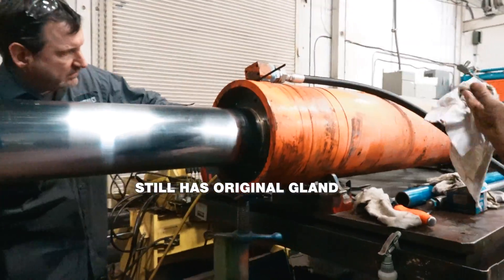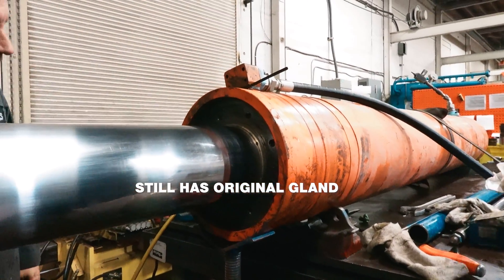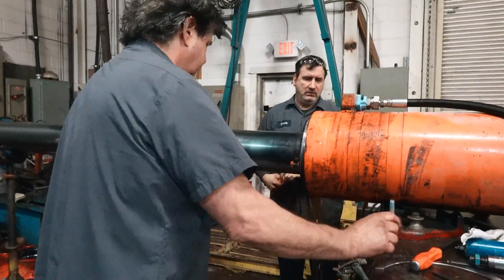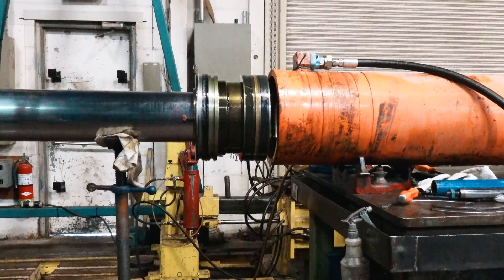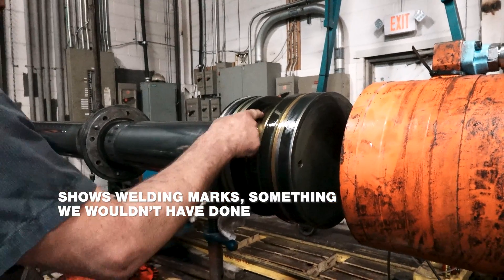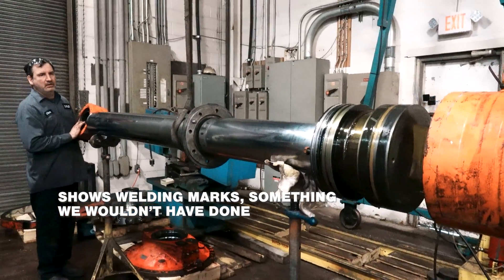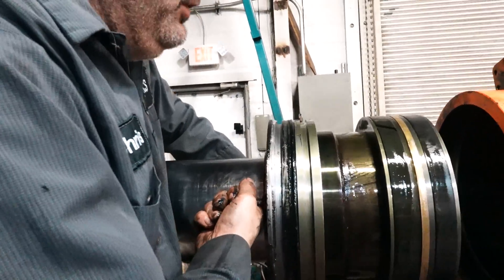We have what looks like an original or an older gland. This one has a weld on it. We've never welded one, so this is not one that's ever been changed. The rod seal is still tight — see how it doesn't rotate easy.